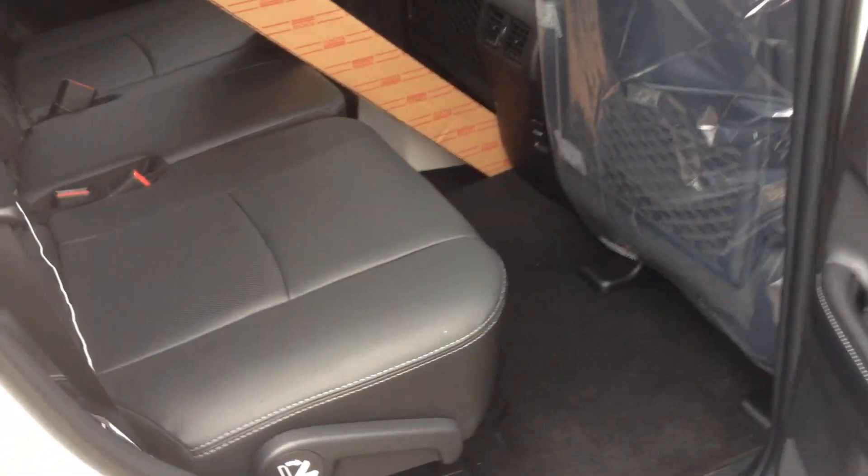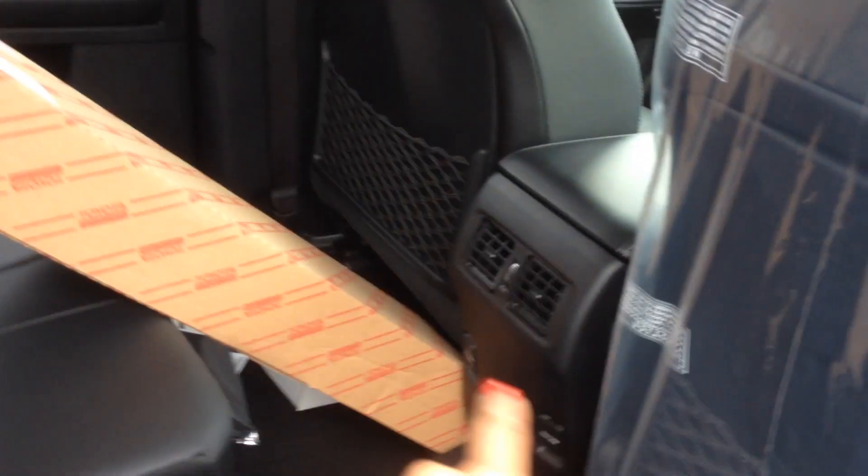Here's that second row — really nice, there's that black leather again. You've got the cupholders here, and two 12-volts down there for the kids. If they want to get to the third row, you're going to do it from the right-hand side here. The whole seat slides forward and you can get in this way.